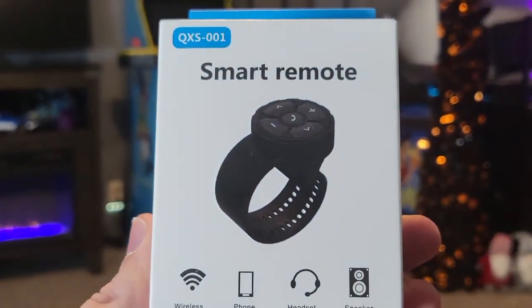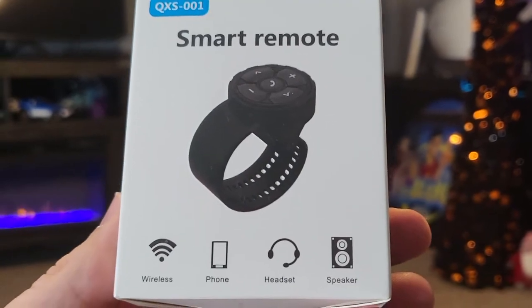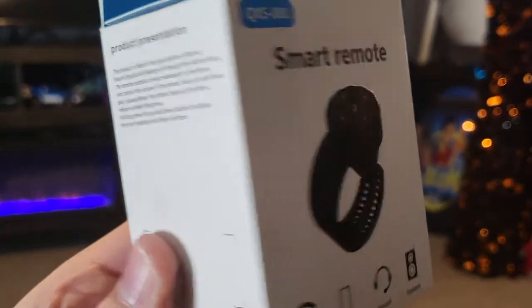What's up guys, Mr. Alan C here. We're checking out the Smart Remote. This is wireless, works with your smartphone and headsets and speakers. Let's do it.